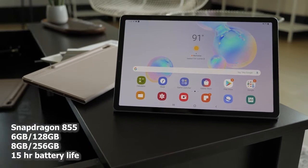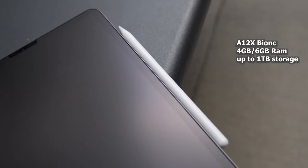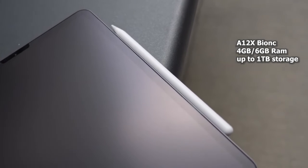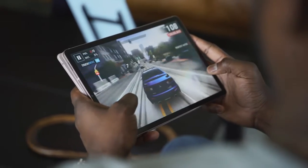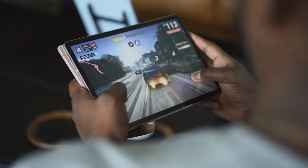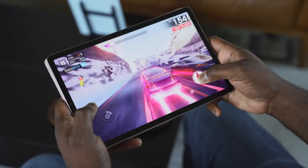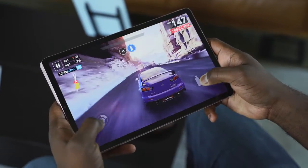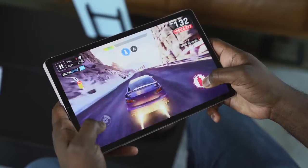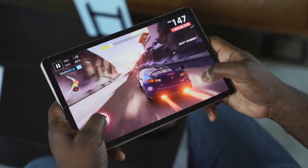I'm glad Samsung put it in here to give you really good performance. We know the iPad Pro has the A12 Bionic processor, which is fantastic, and does a really good job — I'm not denying that — but the 855 is also a solid beast. This device comes with either the 6GB variant with 128GB of storage, or an 8GB variant with 256GB of storage. Performance is great. Looking at Asphalt 9 on a tablet — gaming on an Android tablet is something you don't see — it's vibrant, it's sharp, and it ran really well.